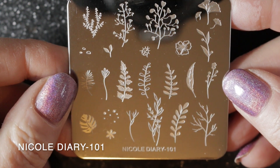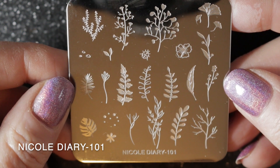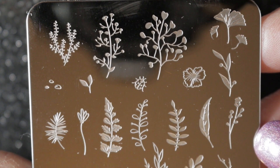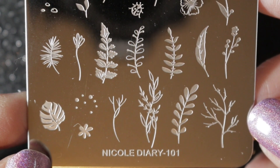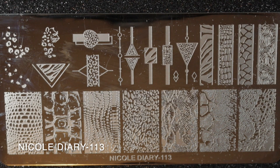Then I have one of the small square plates — this is Nicole Diary 101, and it is one of my favorite nail stamping plates. I really like the images on this one and I have used it several times already. I'm definitely going to be keeping this one.